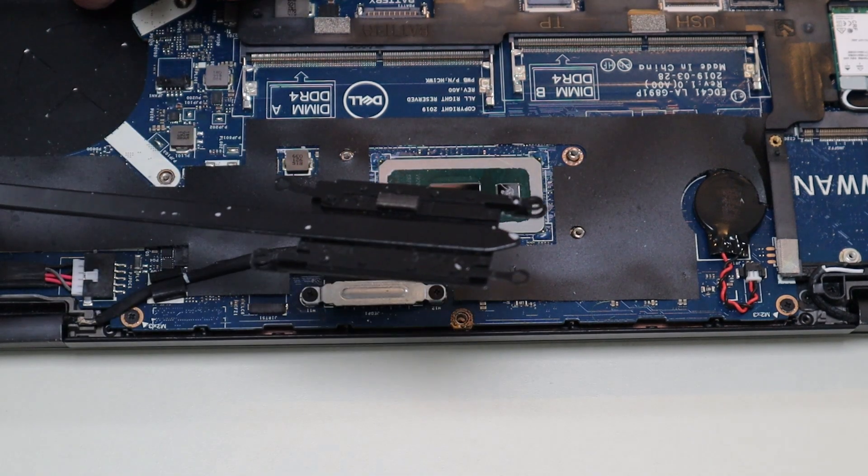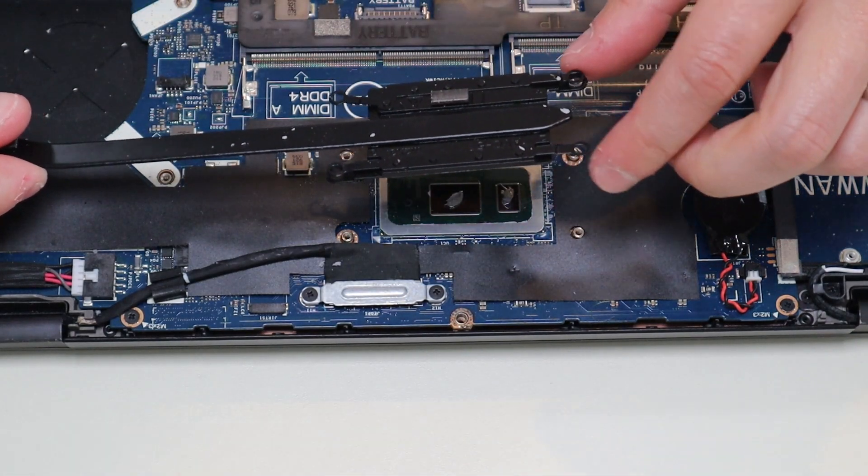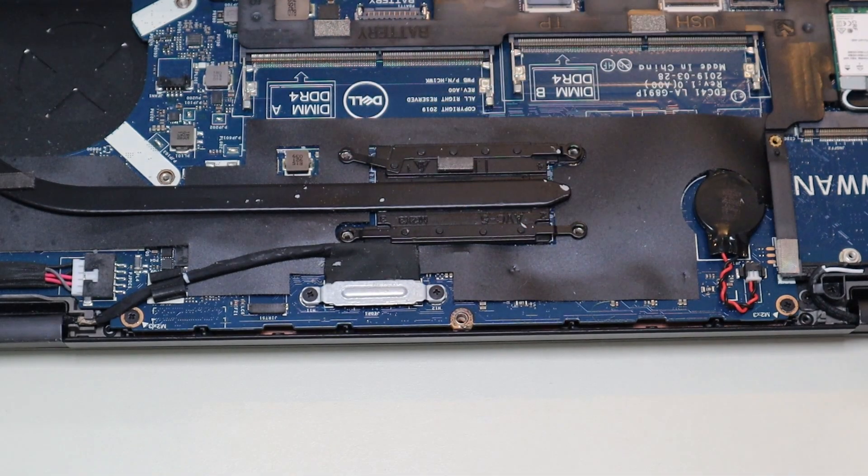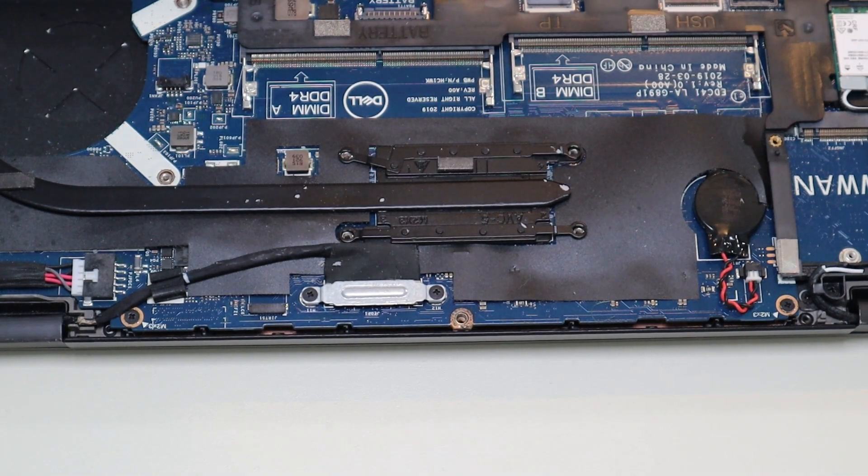Now I'm going to get my heatsink assembly back in here. Lay it down nice and flat, give it a good solid push, and now I'm ready to screw the heatsink assembly back on.